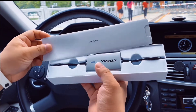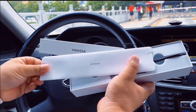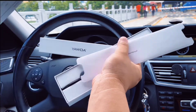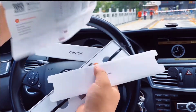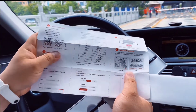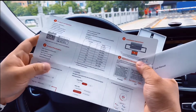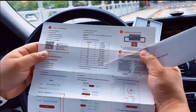This is the user manual and this is the main product. You can just take the manual out like this. You'll find details and specifications, and you can scan the QR code to download the app from the App Store or Google Play. You can see some details like standard range.